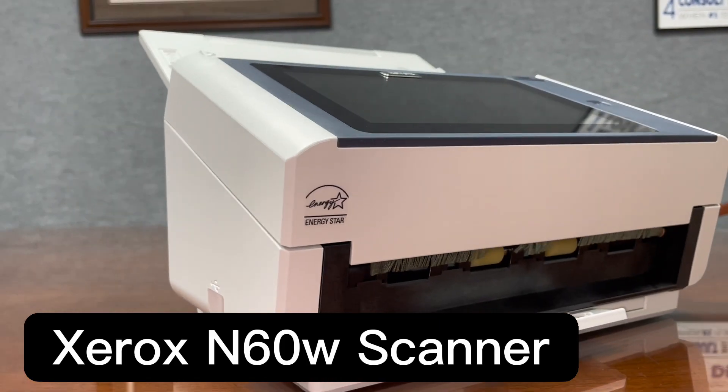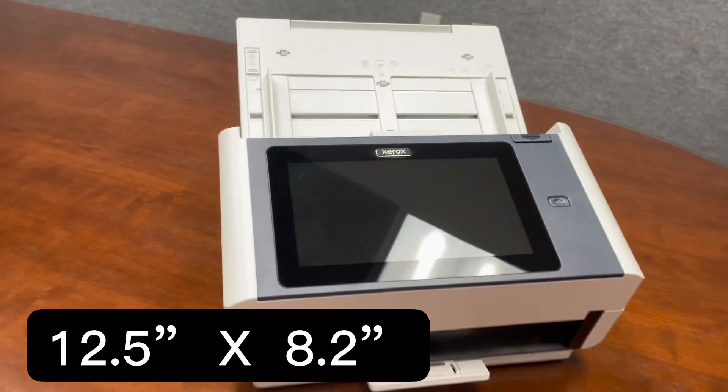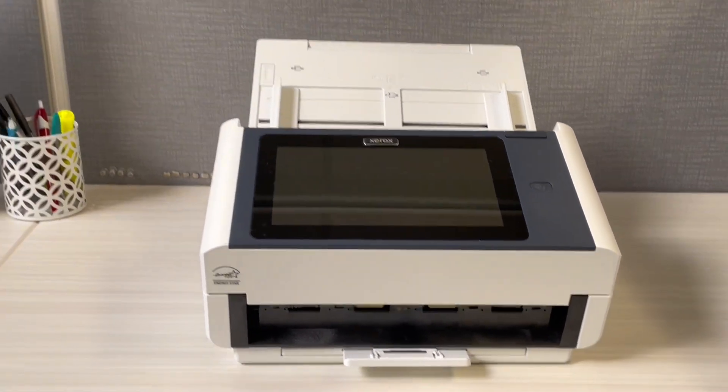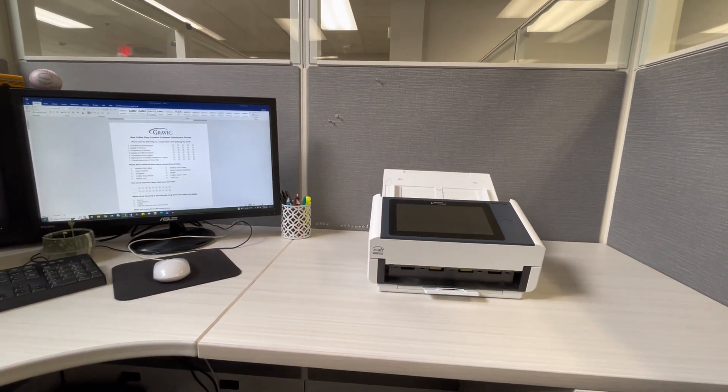The main item in the box is the Xerox N60W scanner. At 12 and a half inches long by 8.2 inches wide, the dimensions allow this scanner to fit on a desk — easily accessible to your computer, yet large enough to have the scanning capabilities for tons of forms.